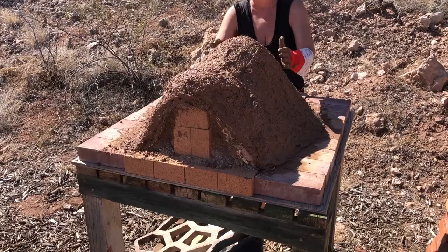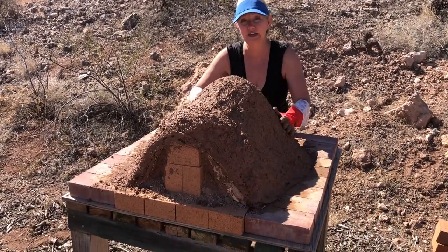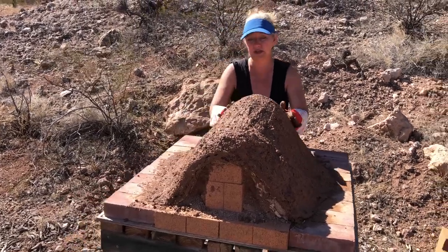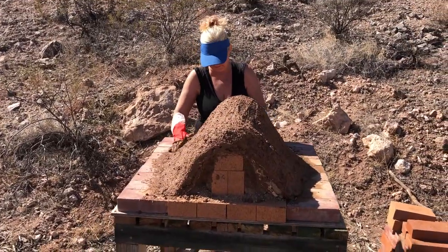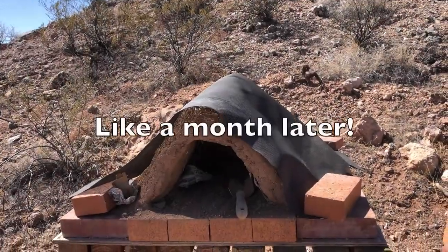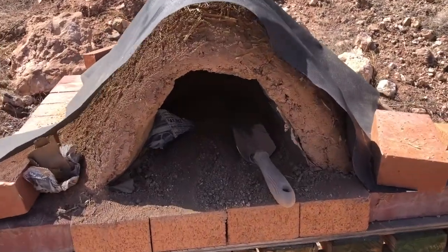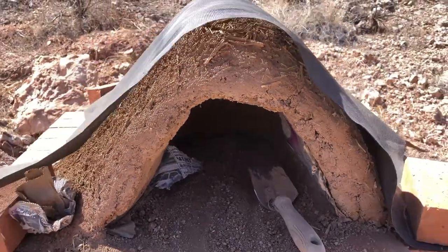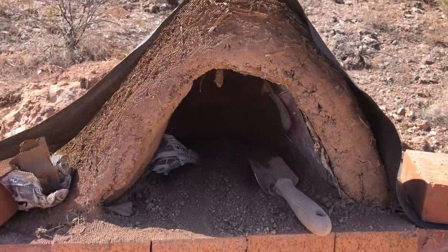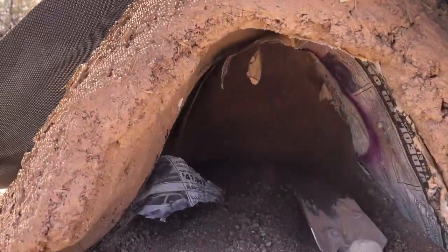Strangely I still feel like it's small, because these ovens tend to be really big, but we'll see. The next one will be even better — you can help me on that one when we're done with the house, and then we'll build a really good one. Alright, thanks! I've been shoveling the sand out of here and let me tell you, this is not easy, but I think it's going to be better than the last one.